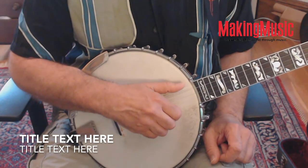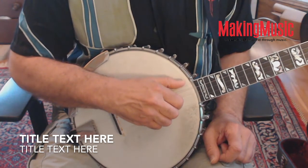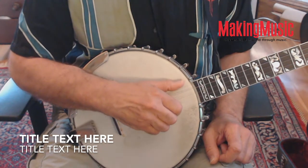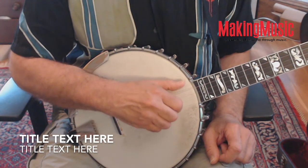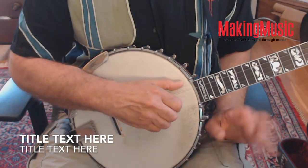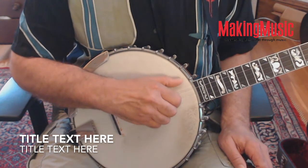Now let's move over to the second string and try that. Notice that the spacing between hand and thumb is a little smaller. As your finger crosses the second string, your thumb is brought into the fifth ready to play.